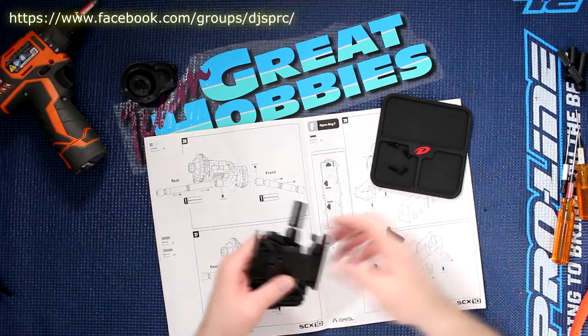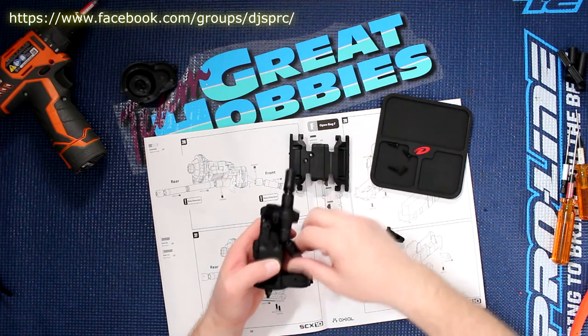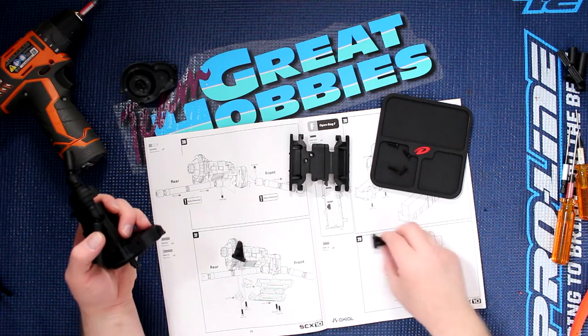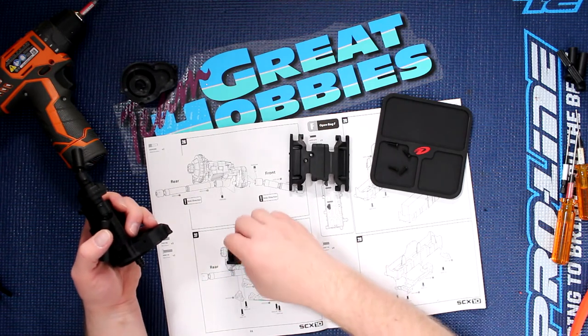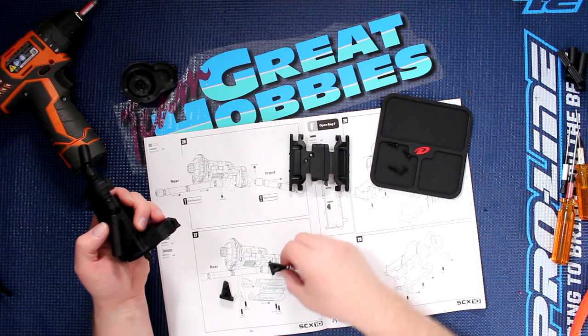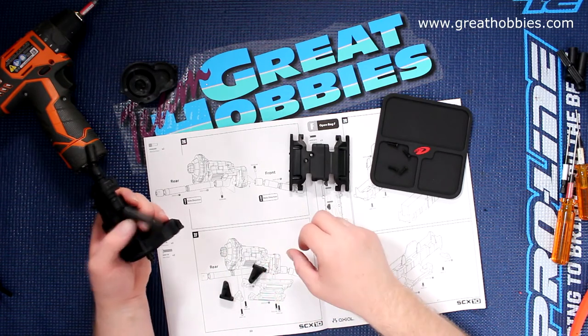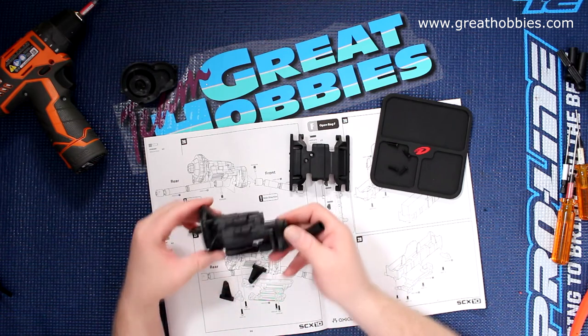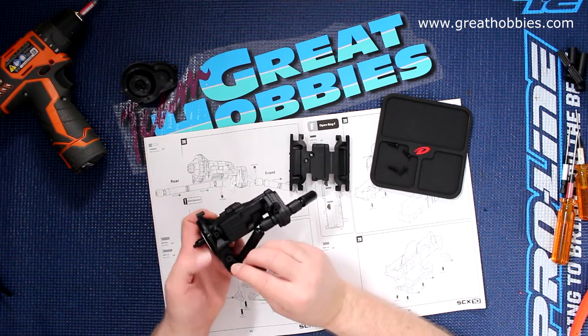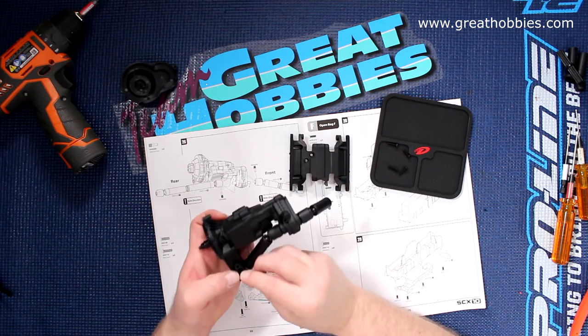This guy here physically inserts itself here, and we have the screws. Before installing these screws, what I'm going to do is install these two first. Just going to make sure to follow the manual the way they go. Taking the transmission this way, meaning this is going to screw in right here.